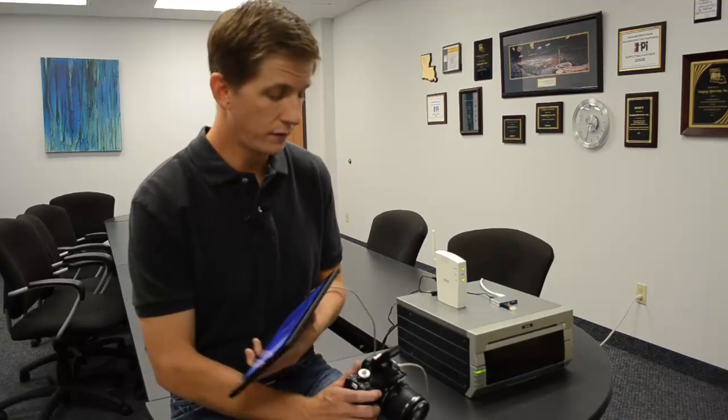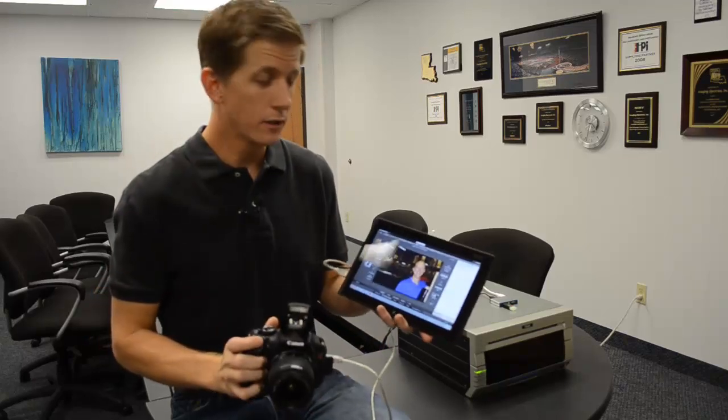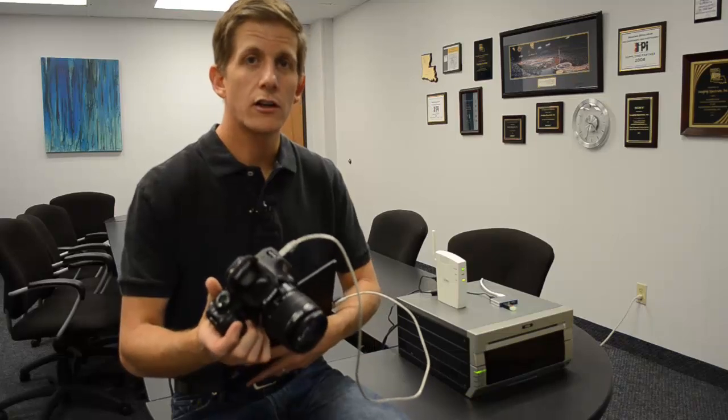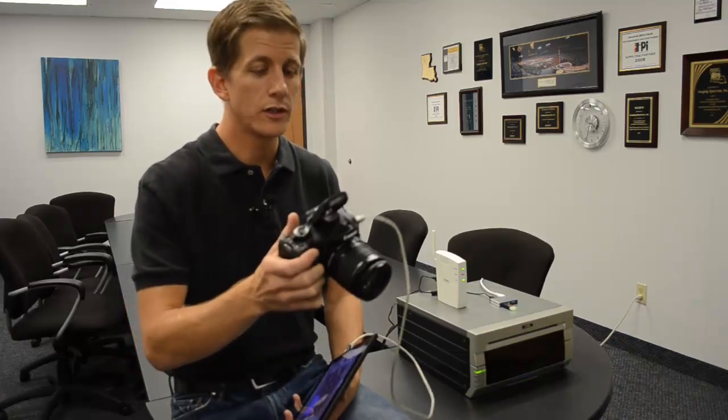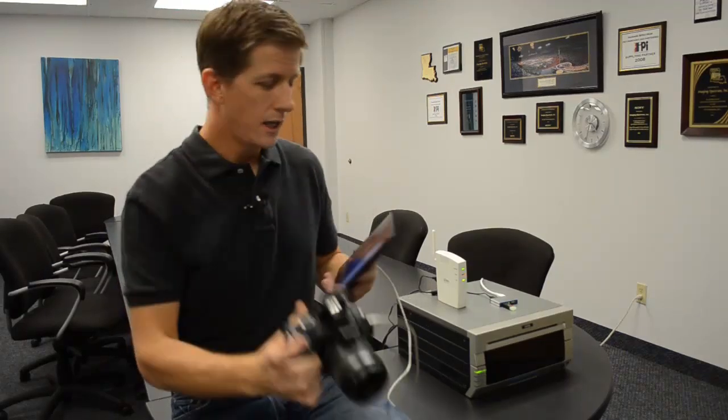In this case I've got a camera tethered directly to my Windows tablet running Darkroom. I could be running something like a wireless card or an Eye-Fi card, but that's a couple seconds slower, so this is a little bit faster. So I'm going to take a picture and within a second or two you should see it pop right up in Darkroom.